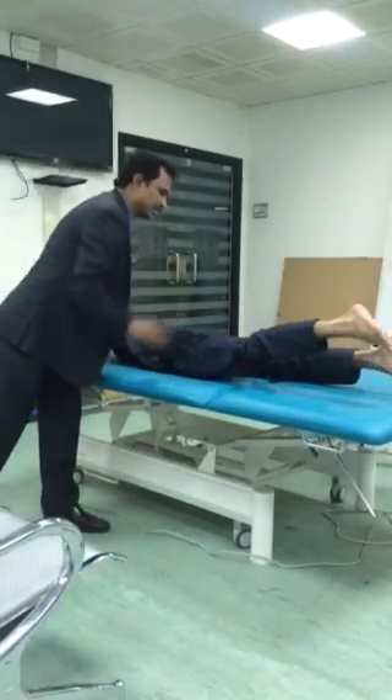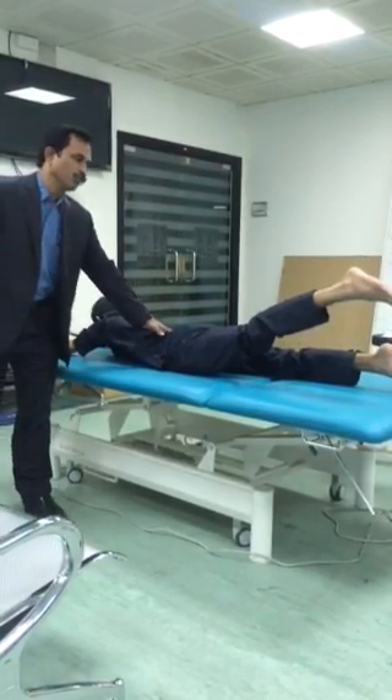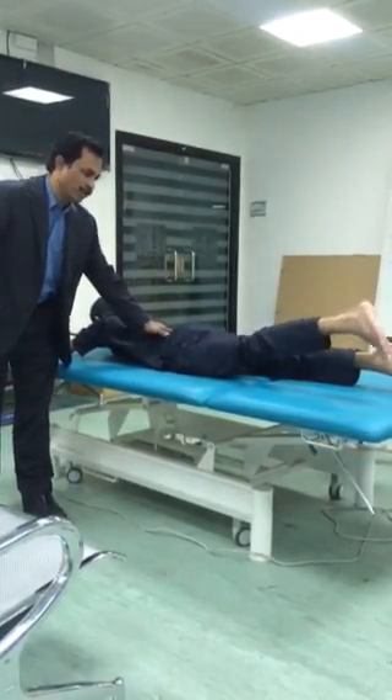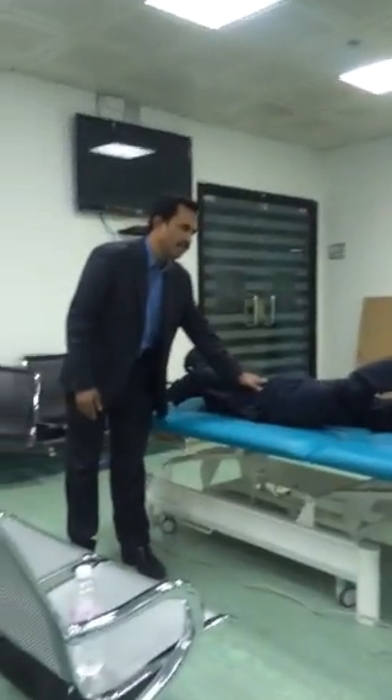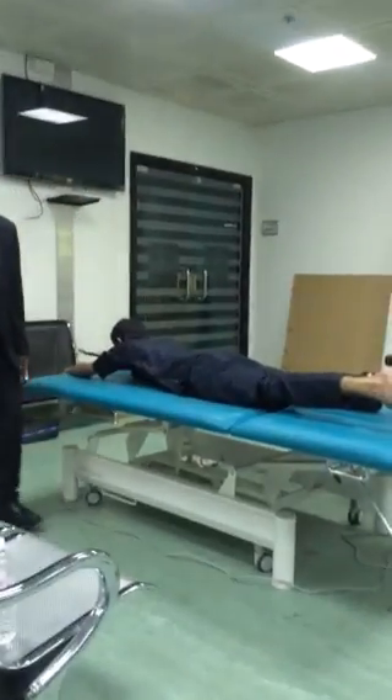Number four: only this leg. One, two, three, four, five. Down. Take up. One, two, three, four, five. Down. So four is over.